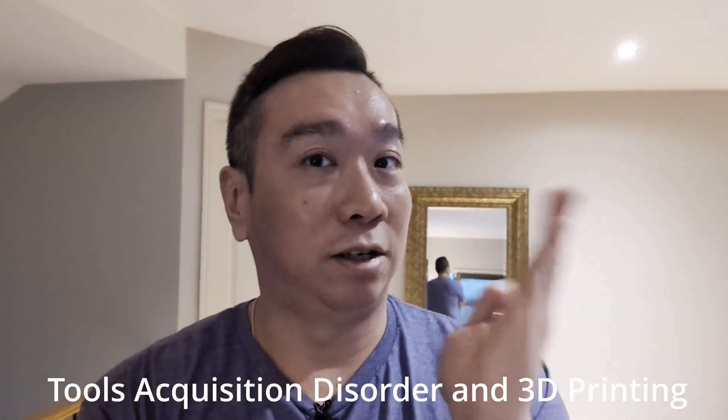Let's be clear, this is not a review video. Also, I bought this printer with my own money, because sometimes you pick up a hobby that makes you financially irresponsible. Now that's out of the way, let's talk about the first step that people usually do when they want to get their first 3D printer — getting into analysis paralysis picking which printer to buy.